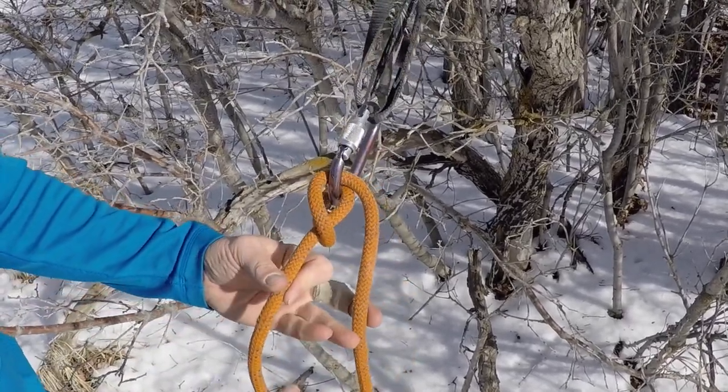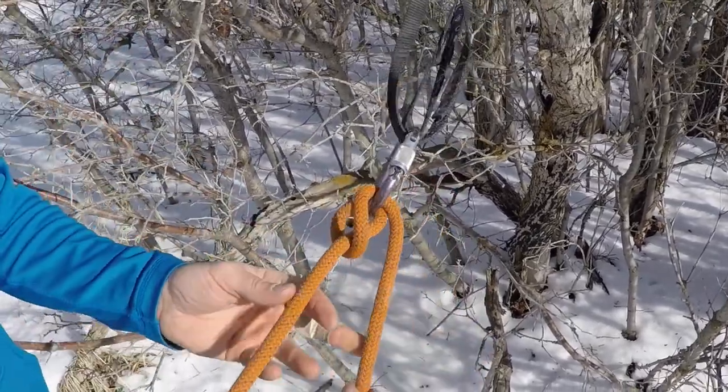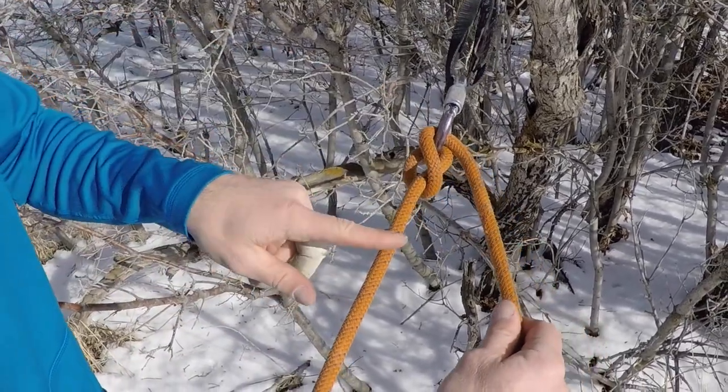The munter hitch is really useful for us for belaying and rappelling. If I have this munter hitch loaded, I've got this end as my brake end and this is my load — brake end here, load strand here.